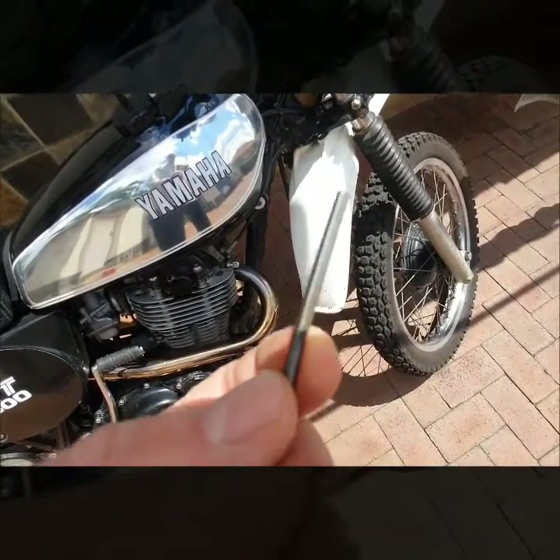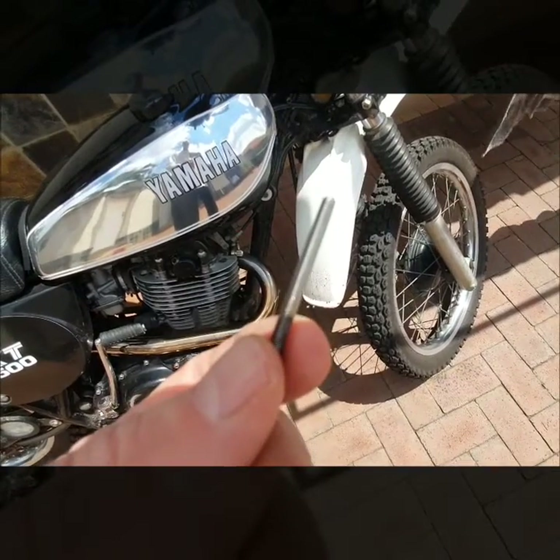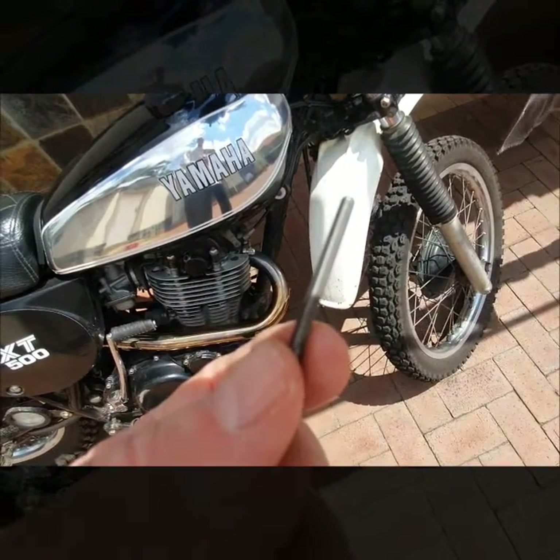Now I know many of you in your teenage years thought you would have a similar problem, and when you found out it was not true, that's why you bought yourself a Harley Davidson.